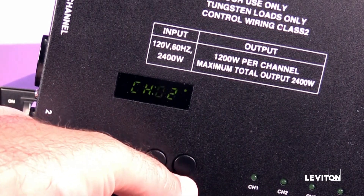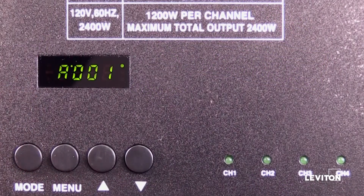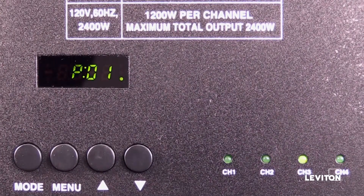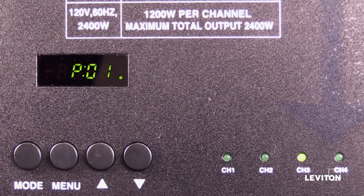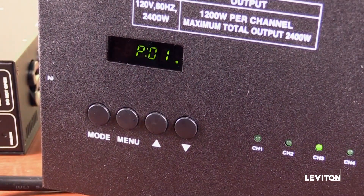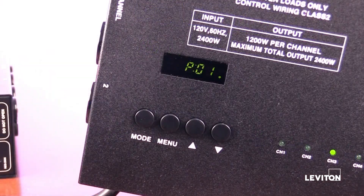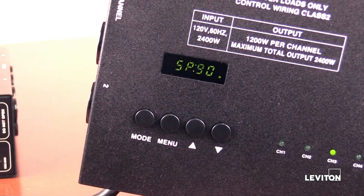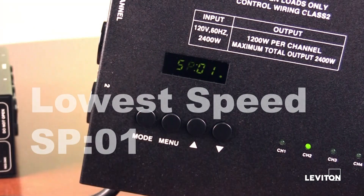Practiced and repeated mode and menu button pressing will eventually get you to where you need to be. Most of the time, when the starting address is on the screen, pressing the mode button once will take you to P01 and the dimmer channels will start to blink on then off in a moving chase mode. This can normally be seen right away, unless changes were made to slow the speed down or have the chase dimmed all the way off. Pressing menu once should take you to the speed of the moving chase scene, shown as SP90 on the screen. Using the up and down arrows will control the desired speed.